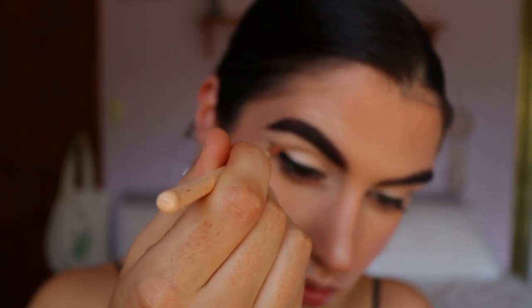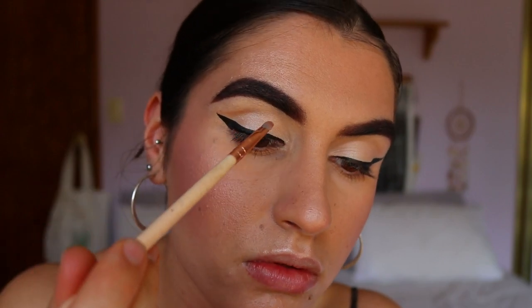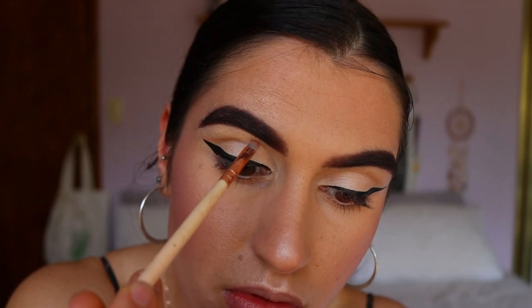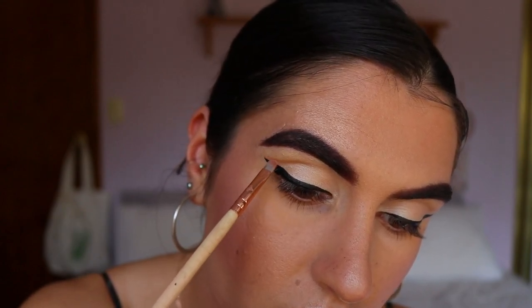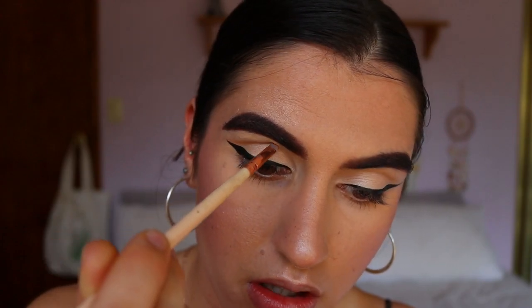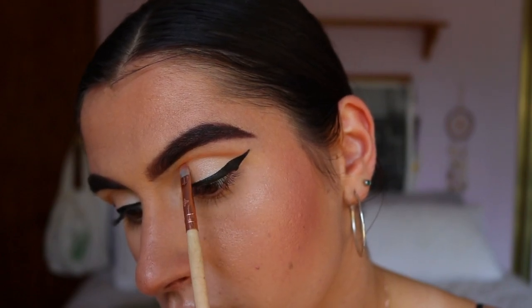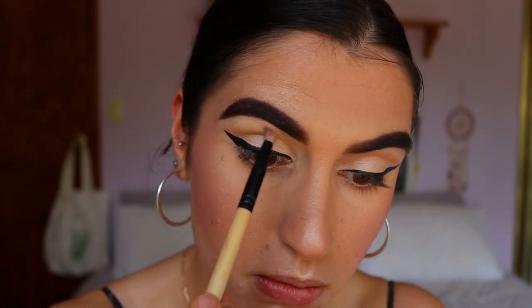Dipping into the shade Beaches, which is a soft warm brown, I'm taking that through the crease with a precise shader brush. I'm going back across the lid on an upward angle — I'd rather the shadow blend upwards than dip down into the crease. I'm bringing it about two-thirds of the way across and buffing it out up towards the brow bone with a clean pencil brush.